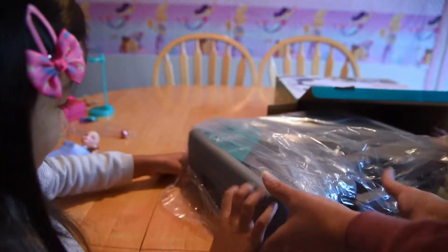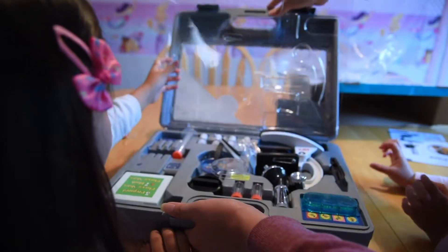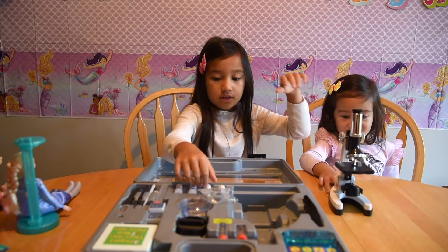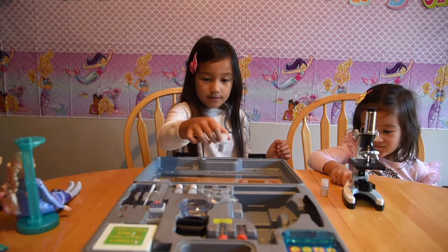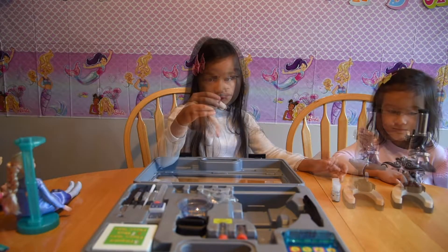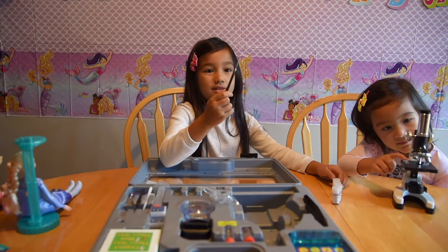It's so big! Sharp objects inside! This set comes with a microscope of course! It comes with sea salt, gum media, and brine shrimp eggs. It's powerful!